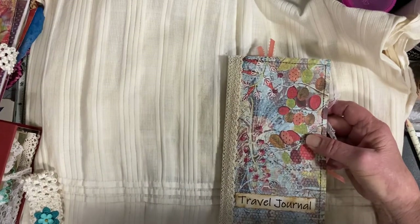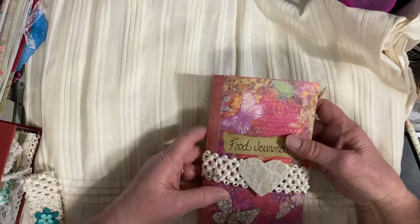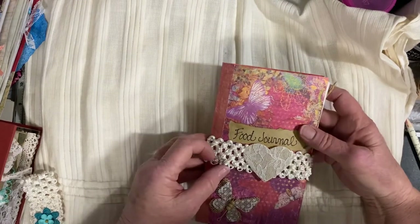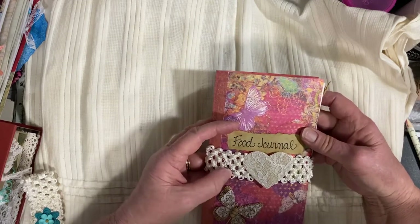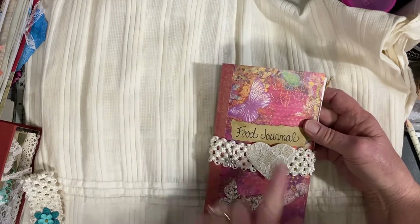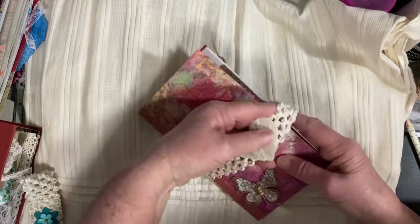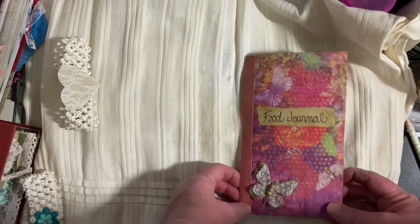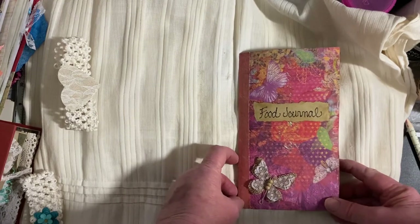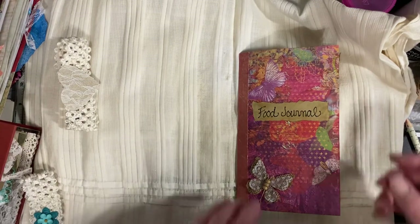I'll show you another journal. This one is called a food journal, and it also has a band that goes around it to close it. It has a little butterfly pinned on there, and of course butterflies on the paper. It can be taken off so that you can open up the book. This is a food journal — it could be a food diary, a place to keep your recipes, etc.